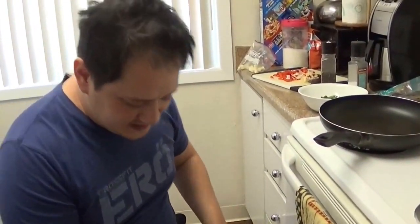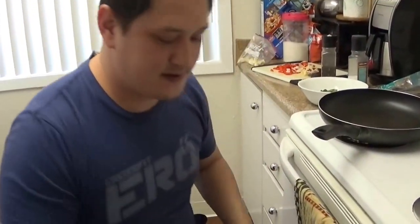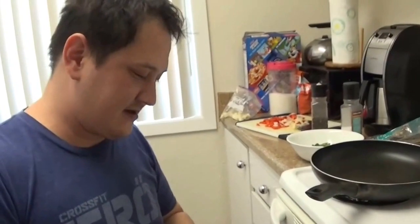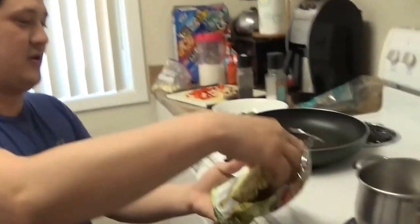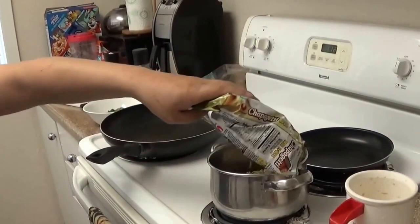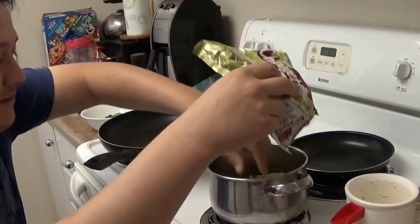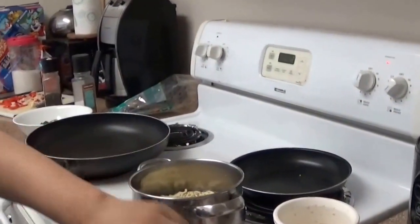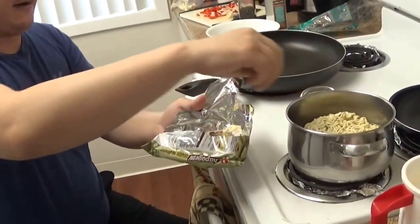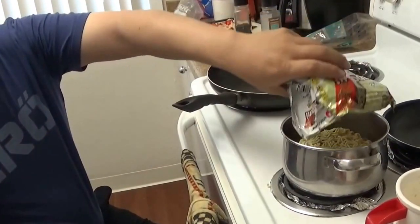There are three of us eating, so we're going to use three bags. We'll do it on the boiling water. Don't forget you have three packets here — you don't want them to get mixed in. Oh, two oil packets, okay. It's really good, very simple and easy to make. We're not going to use any of the water in here — just letting you know.